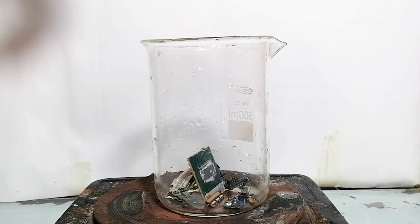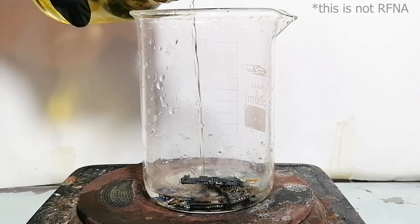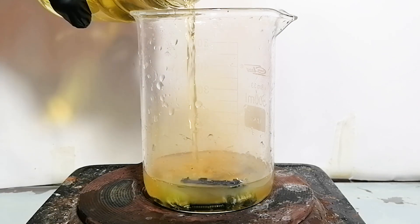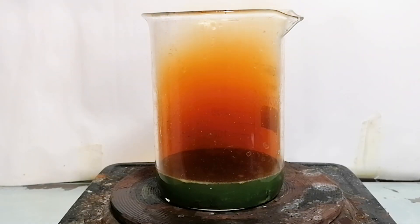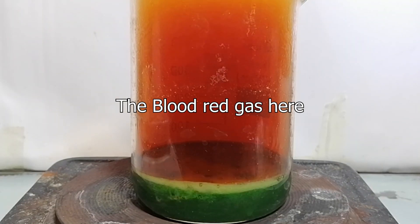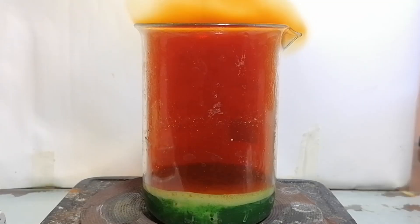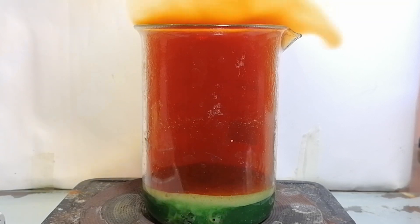I've dumped everything into a beaker and now it's time to acid wash it. Some water was added and then it was followed with a bunch of nitric acid. A reaction started occurring immediately. However, even though nitric acid is extremely powerful, it's still reacting relatively slowly. So I'll help it by turning on the heat. The blood red gas here is coming from the reaction of nitric acid dissolving some of the metals. Once the heat was turned on, the intensity of the nitric acid reaction started ramping up along with it.